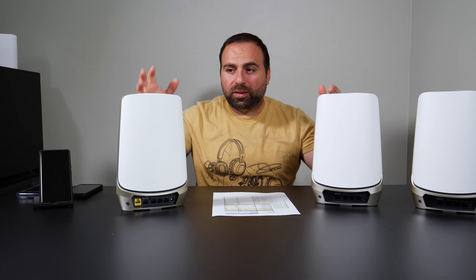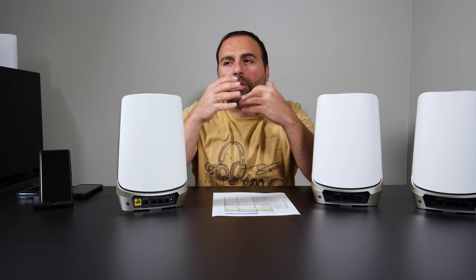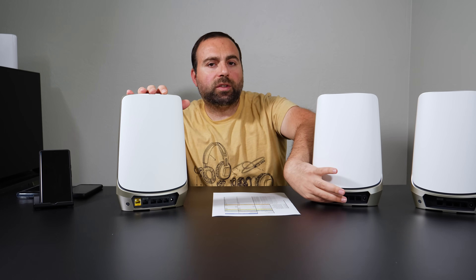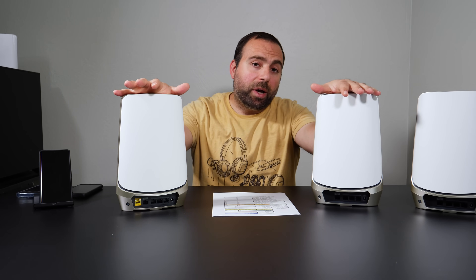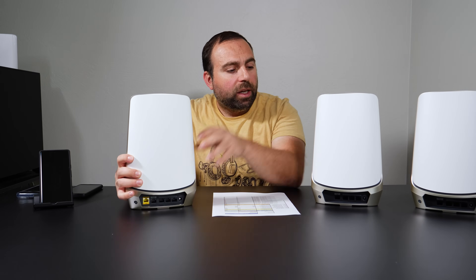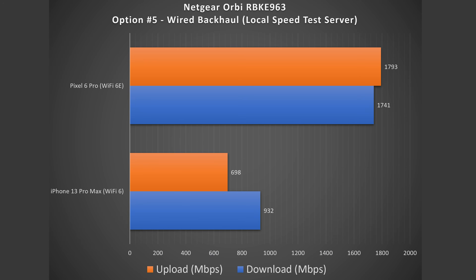I'm going to skip options three and four — those are for two or more routers — and jump to option five, which is wired backhaul. Options two and five are very similar, except in option five I have an ethernet cable going from the router to the satellite, possibly with a switch in between. Because both the router and satellite have 2.5 gigabit ports, I'm getting the same exact numbers on wired backhaul. Very, very good numbers.